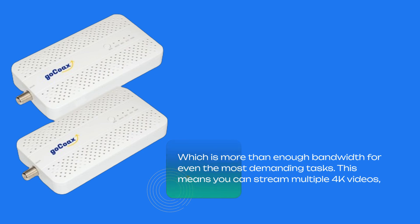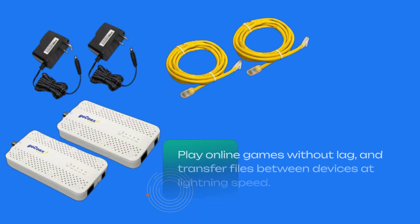This means you can stream multiple 4K videos, play online games without lag, and transfer files between devices at lightning speed.